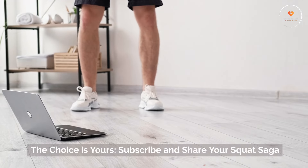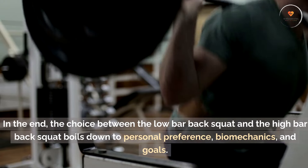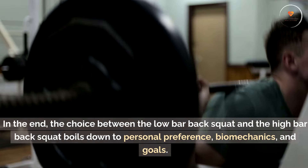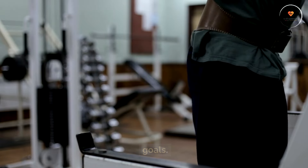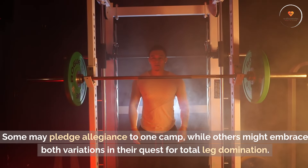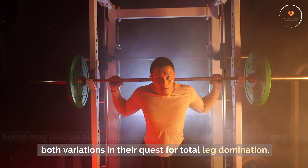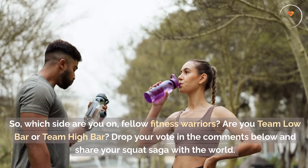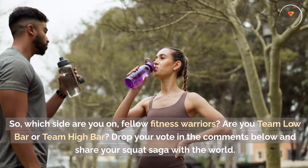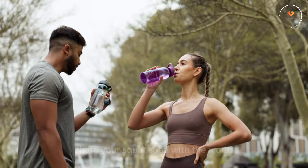The choice is yours. In the end, the choice between the low bar back squat and the high bar back squat boils down to personal preference, biomechanics, and goals. Some may pledge allegiance to one camp, while others might embrace both variations in their quest for total leg domination. So, which side are you on, fellow fitness warriors? Are you team low bar or team high bar? Drop your vote in the comments below and share your squat saga with the world.